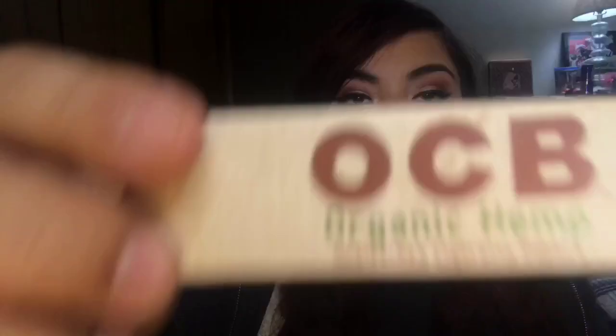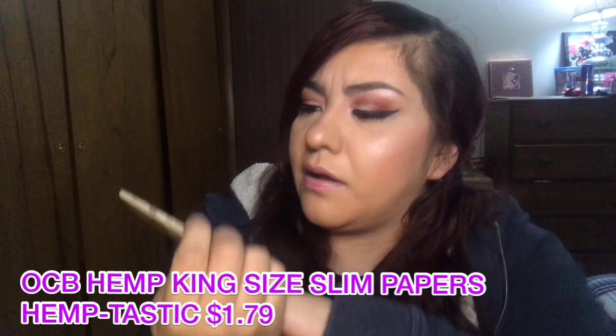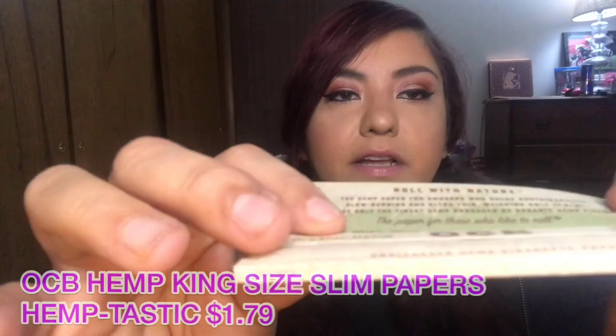Moving on to the second thing I'm probably going to put in a giveaway — these are the OCB organic hemp cigarette rolling papers, slim. They're made in France, and this is what they look like: very standard thin little papers. As I said in my last unboxing video, I'm not an expert with papers so I just don't use them. I'll gift these or put them in a giveaway.